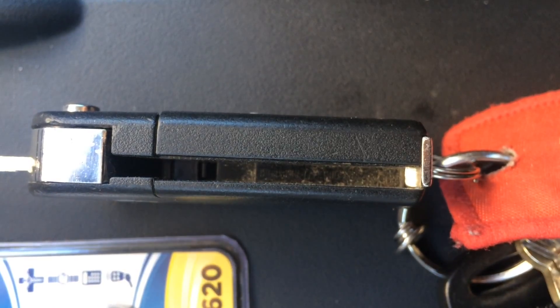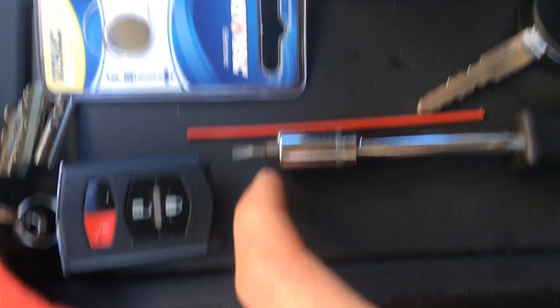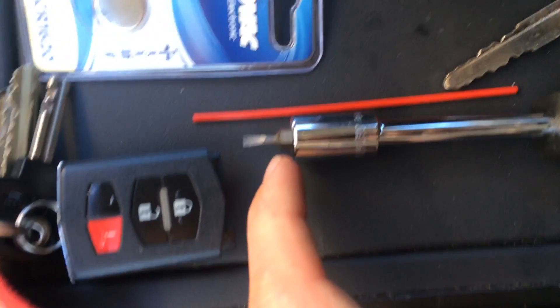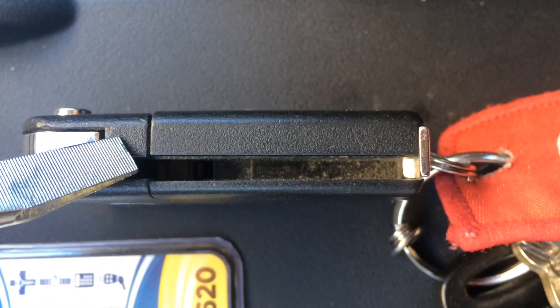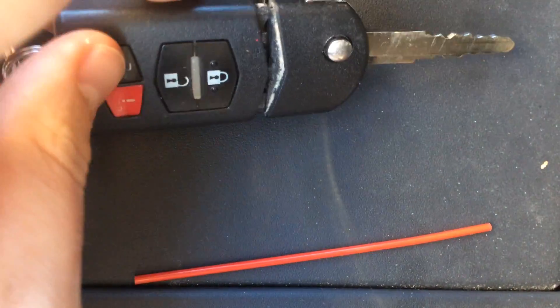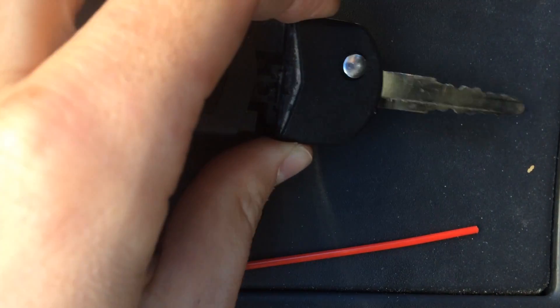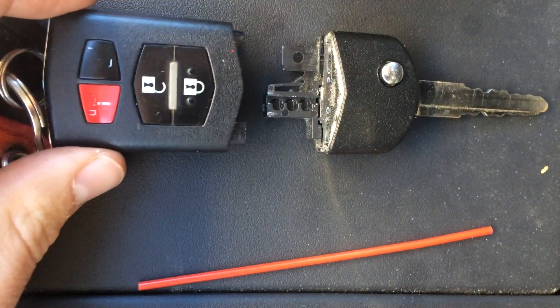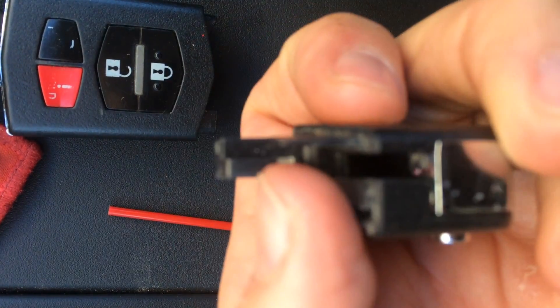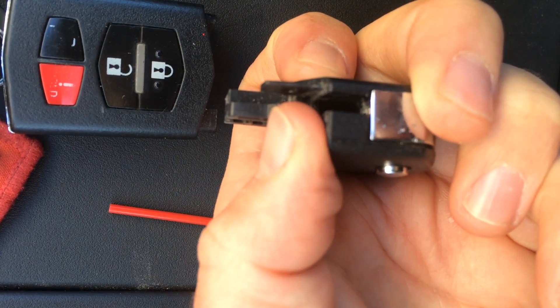Inside of the key fob, there is a small push tab, so you could use a flathead screwdriver and just push on the push tab. That will release this piece from this piece. Once we've done that, we've released the forward casing, and it should slide right off, as shown. The tab that we looked at was right at the tip of my thumb — a small little tab there to keep this locked.